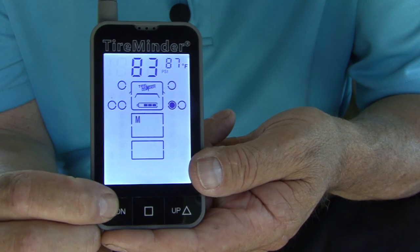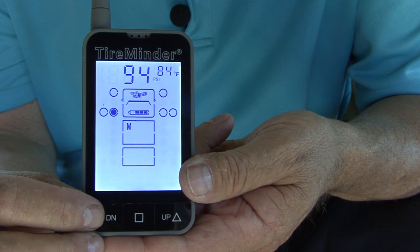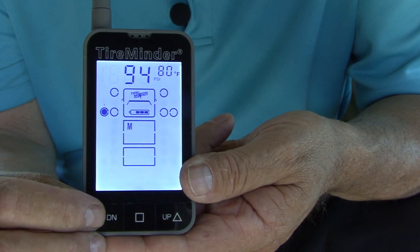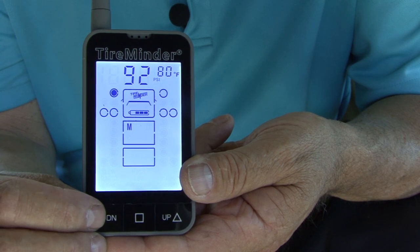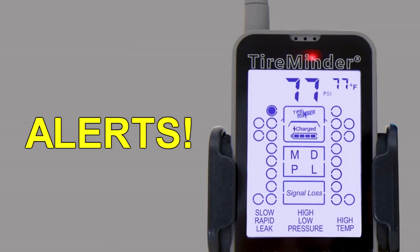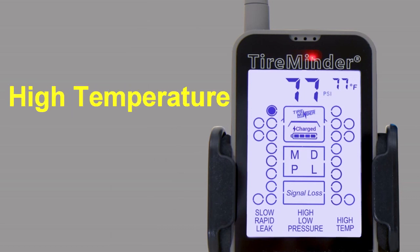You are good to go. Press the right or left button to see each tire's pressure and temperature. This is what you will be able to do before you get on the road or at any stop along the way. Now let's briefly look at some alerts you might see. The system will check for the following alerts every 5 seconds: rapid leak, slow leak, low pressure, high pressure, high temperature.